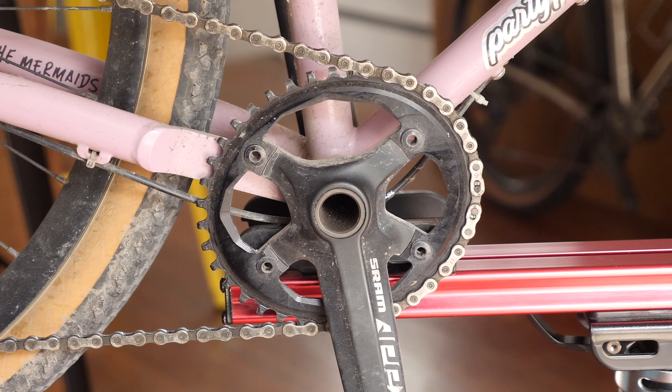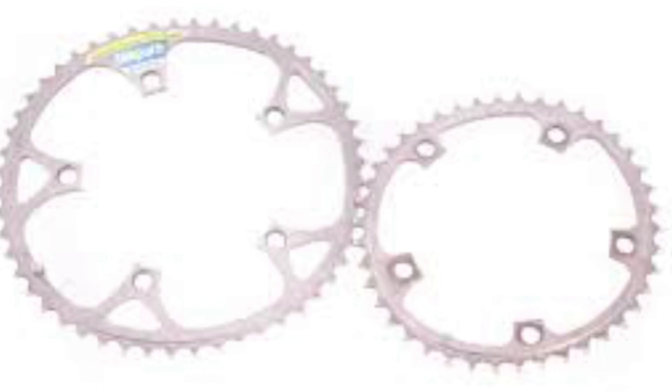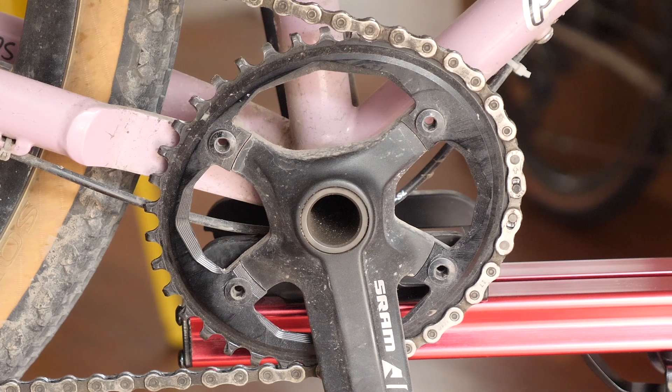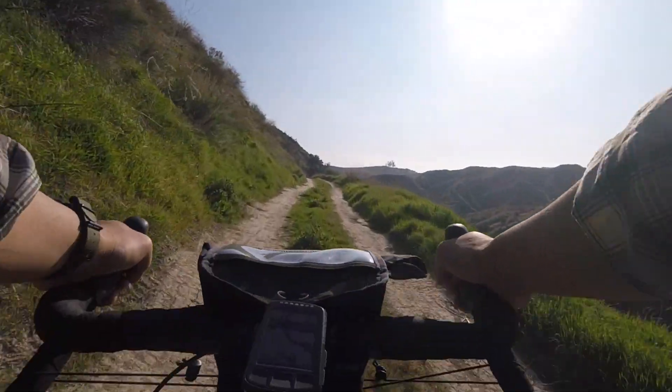Next up is the Absolute Black 38-tooth oval chain ring. That's right, ovals are back. I know a lot of you will say it's bio pace all over again, but it's a little bit different. Bio pace chain rings, if you overlay them with the modern oval, are actually more like roundish squares, and the orientation of the long sides is completely different from modern oval chain rings. There are a lot of supposed advantages to an oval chain ring — the big one people talk about is that it removes the dead spot in the pedal stroke. So is it true, or is it hype? These are my impressions from riding the Absolute Black oval chain ring over the last couple of months.